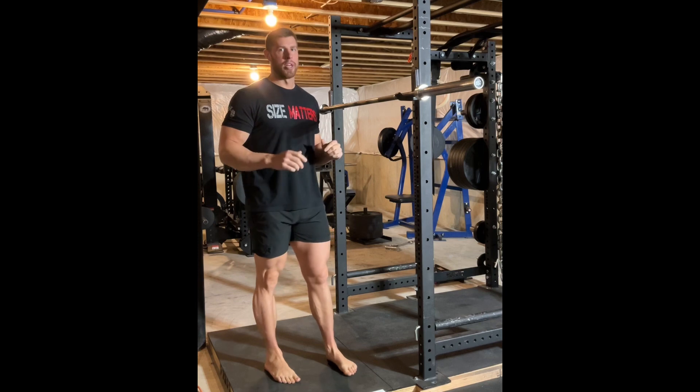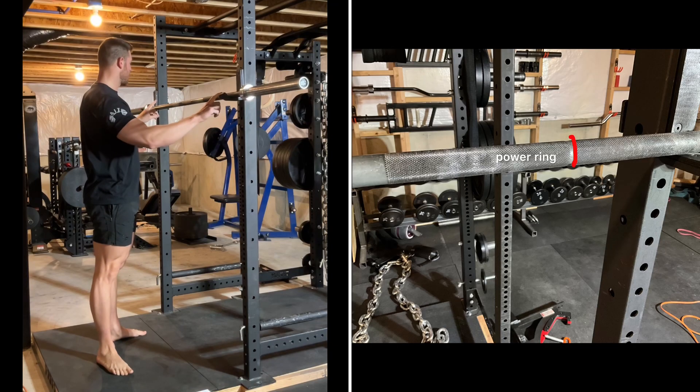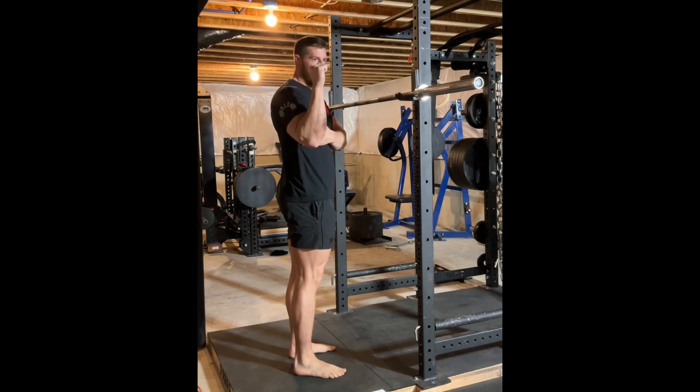When we talk about hand placement on the bar, there are two things to consider. First is shoulder mobility — we can't put our hands in closer than our shoulders will allow — and the other is wrist mobility for the same reason. For me personally, I place my pointer fingers on the power rings, and that's a comfortable grip width. If you can get your hands closer together, that's ideal because the tighter our hands are to our body, the more we can push our elbow and tricep into our lats, making our core more rigid. So we want our hands as close together as shoulder and wrist mobility will allow.